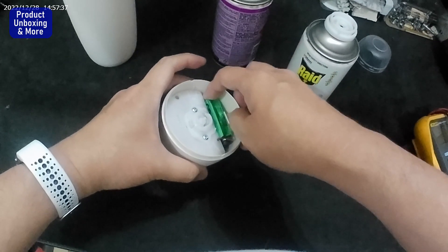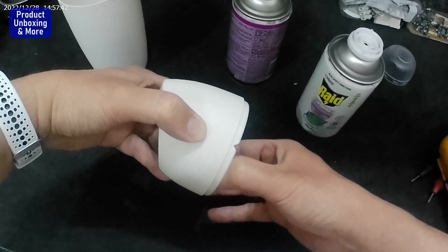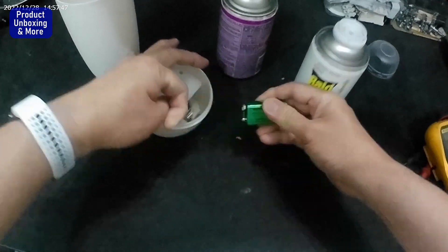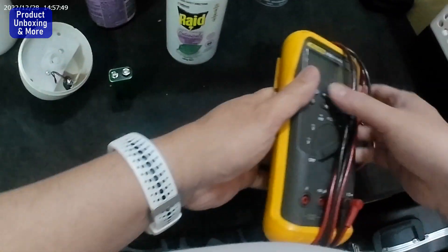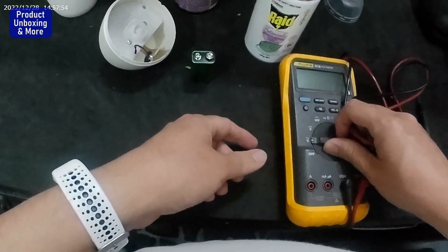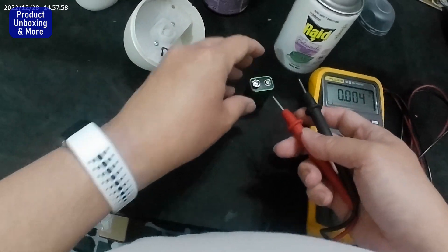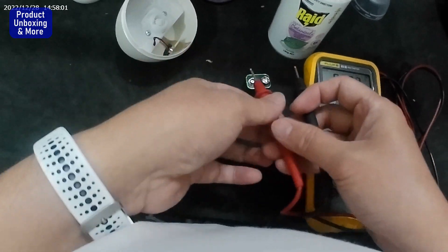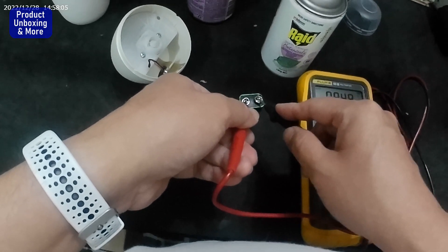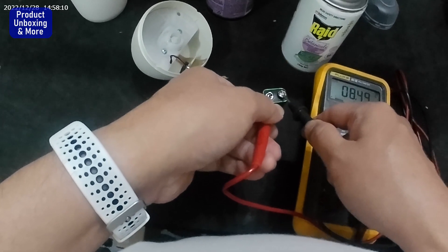I will check the battery to see if it still has enough power. I have here the multimeter. This would be a 9-volt battery. It's showing 8.49 volts, so I think I need to change the battery as well.